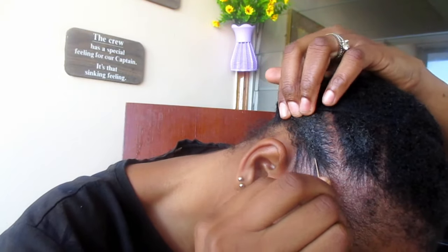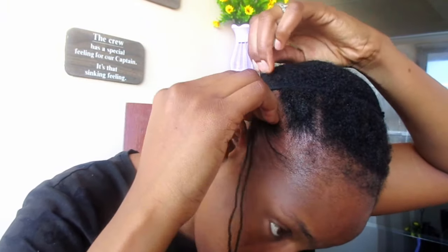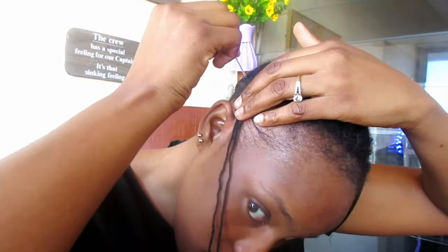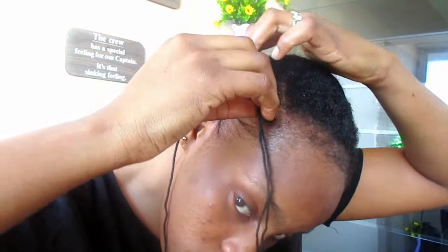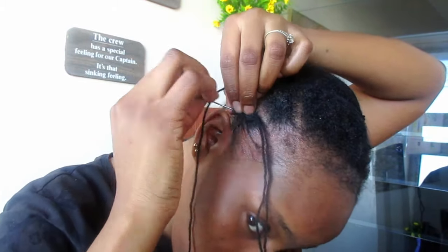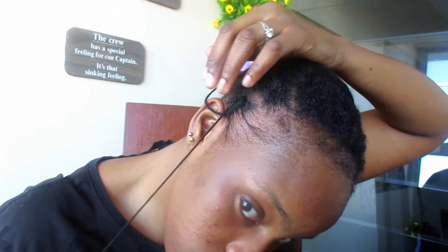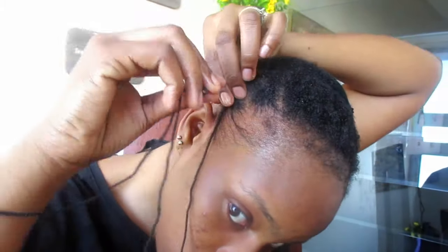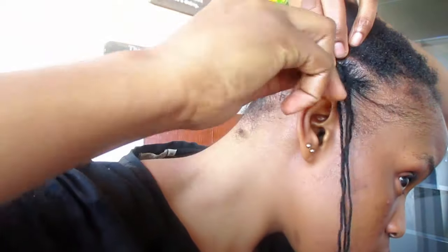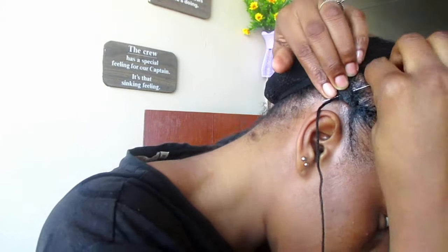For the first step to revamp our cornrows, I'll be using a needle and thread, or wool, or yarn — whatever is available. I take my needle, insert it inside my matted cornrow, pull it out at the end where my weave cap is, then hold the end of the wool so that it doesn't go through. After that I start stitching from the front so that you get the cornrow pattern.